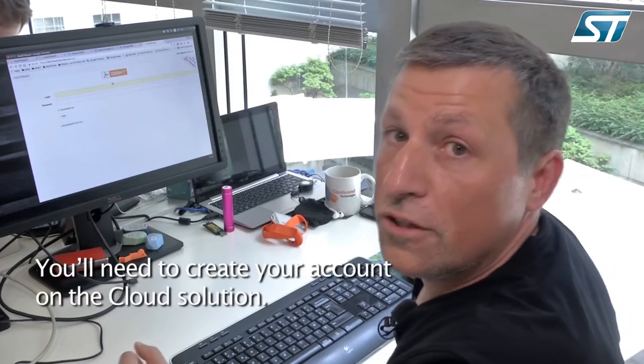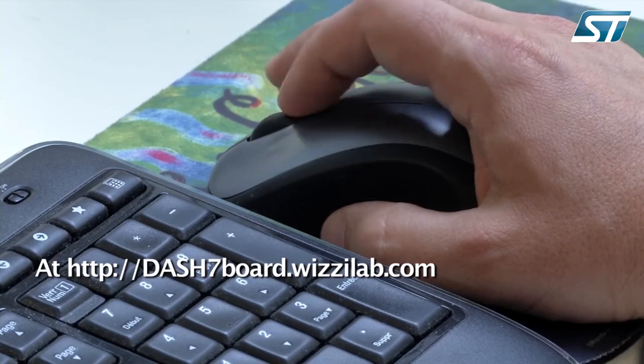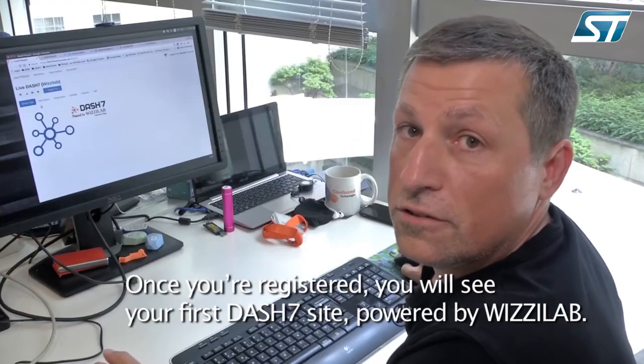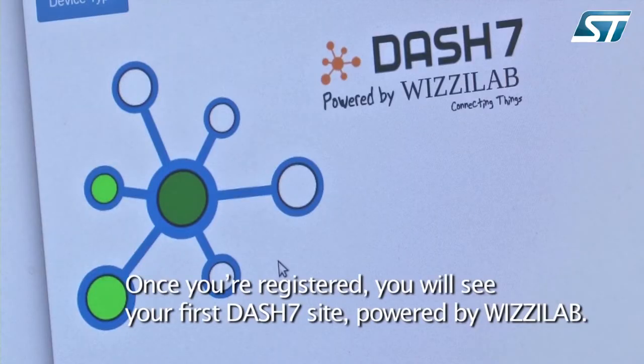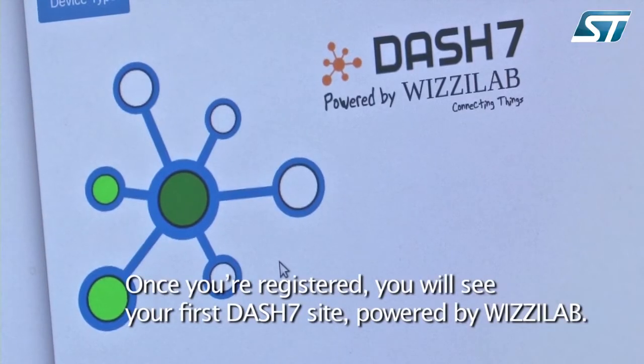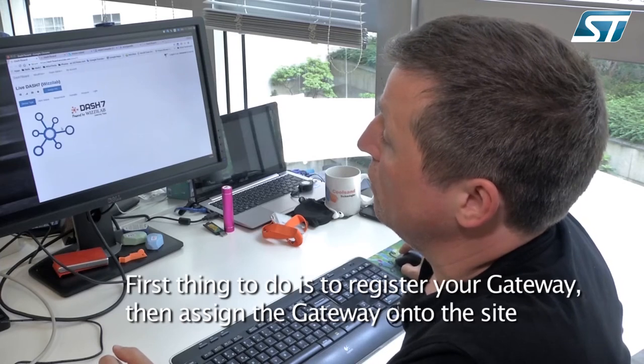Then you'll need to create your account on the cloud solution at dash7board.wizilab.com. Once you're registered, you will see the first site powered by Dash7, powered by Wizilab. First thing to do is to register your gateway and assign your gateway onto the site.